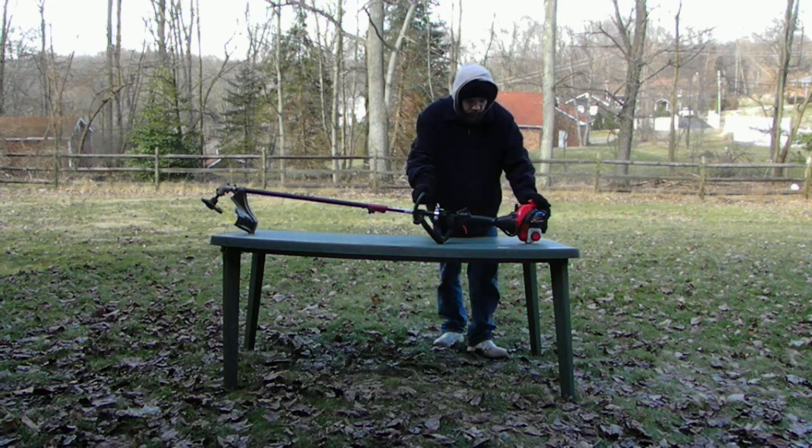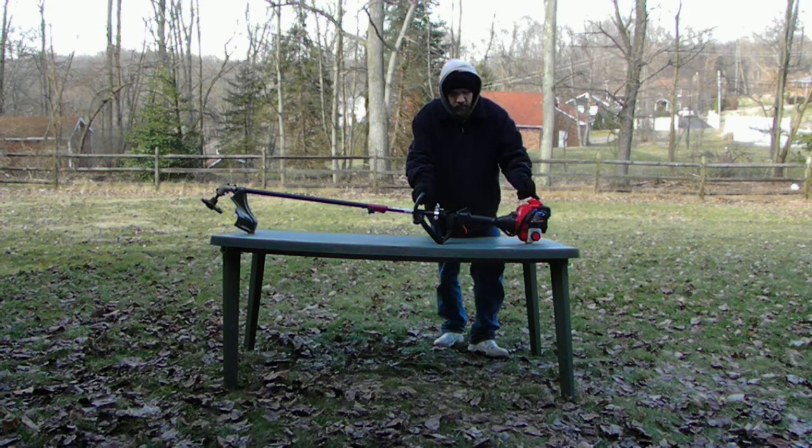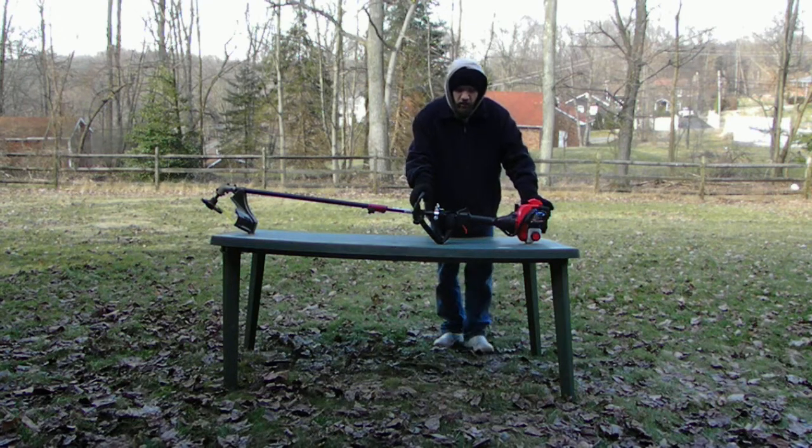One thing I like about this unit is it has the pull start over here, and it also has the electric start to start it easier without pulling the rope so many times to get it going.